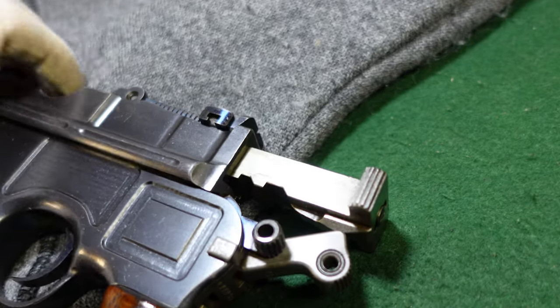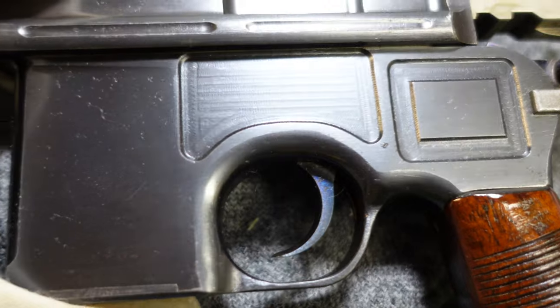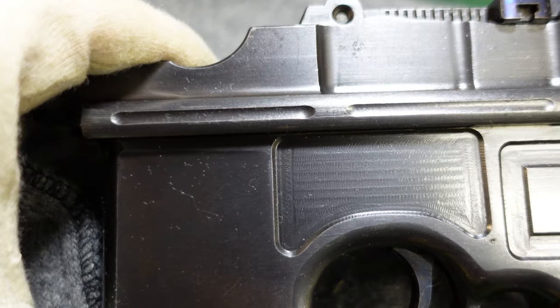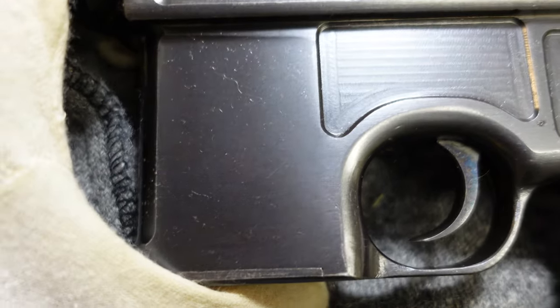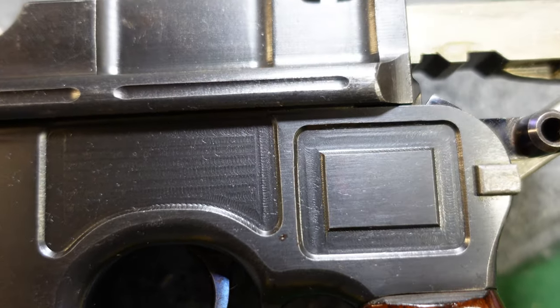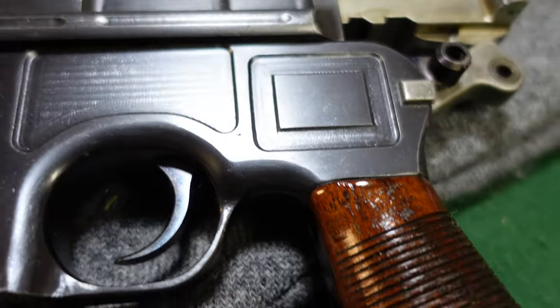Turn this over — this just sort of illustrates how nice the milling on these was. You will not see this level of milling and craftsmanship on the wartime guns. The exigencies of war were a lot more important than making this look nice for the commercial market.